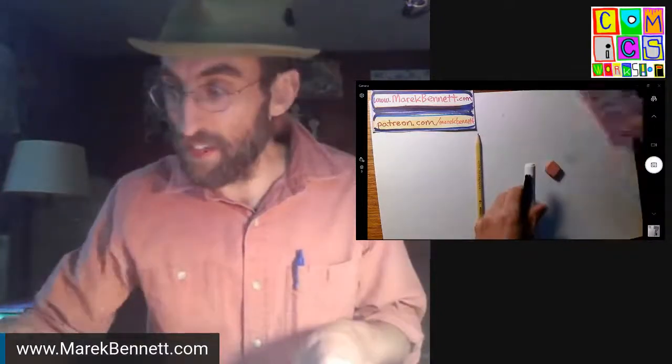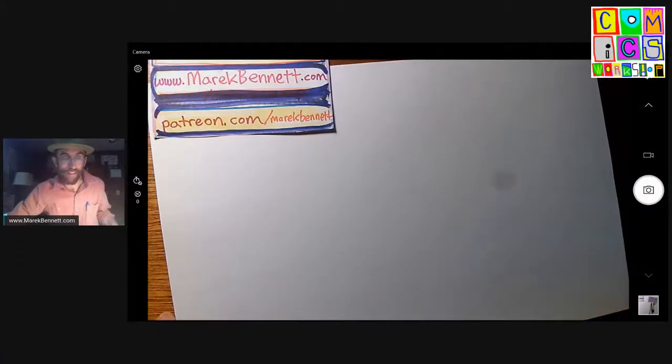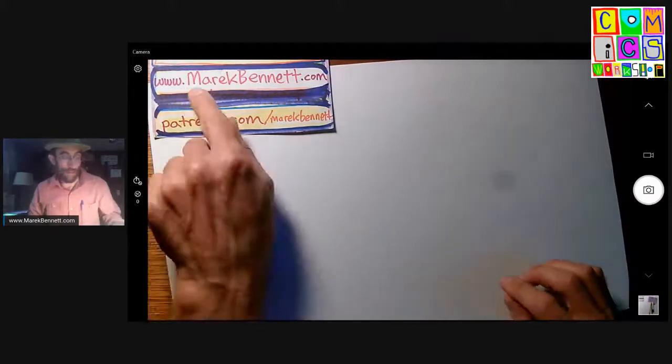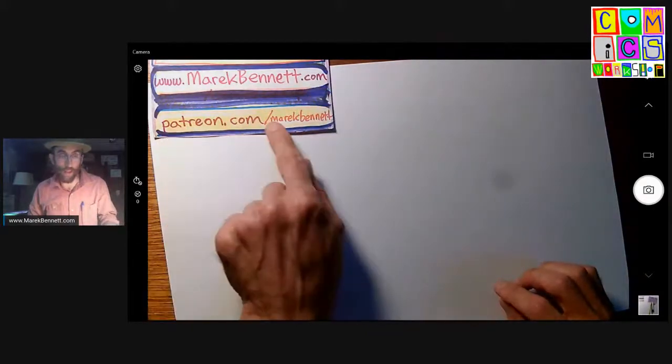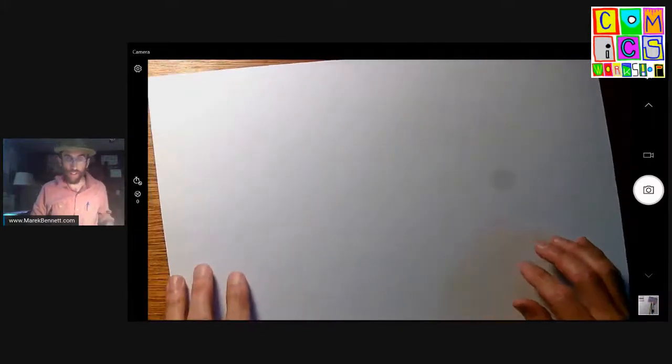I have here a pencil and some inking tools and my standard little pink eraser. It's getting smaller as I use it. We're going to pencil a picture from the very beginning today. This is merrickbennett.com, that's my website. And if you want to become a patron over at patreon.com, you can sign up there and get all the updates and invites.